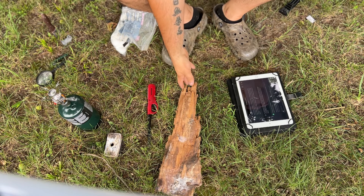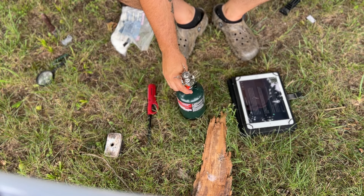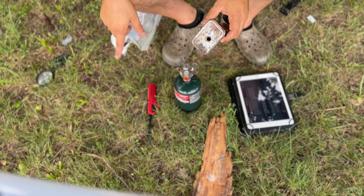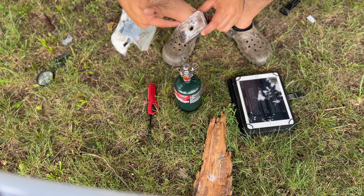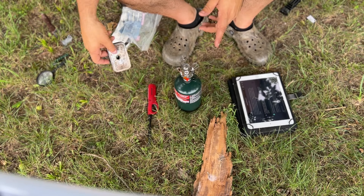Char material is very valuable because it catches a spark so easily. With a magnifying glass or anything that emits a spark, it will catch. You can transfer that ember into your bird's nest and into your fire very easily, and you can get a fire going in seconds. Without further ado, I'm going to show you my equipment and then we're going to get started.